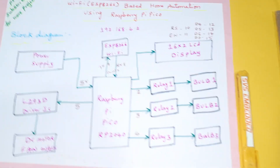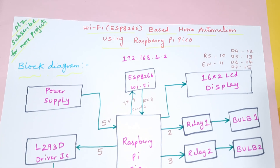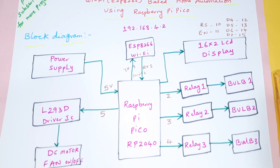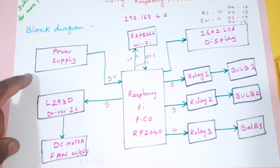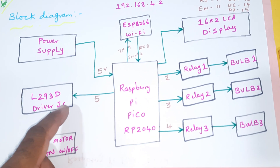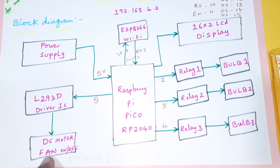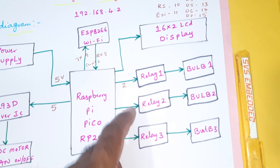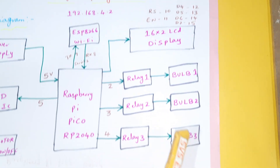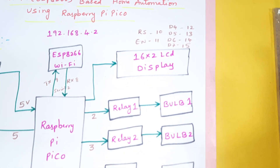Coming into the block diagram: the project is Wi-Fi ESP8266 based home automation using Raspberry Pi Pico. The power supply feeds the Raspberry Pi Pico RP2040 board, one L293D driver for the DC fan on and off, and relay one, relay two, relay three for AC bulb one, AC bulb two, and AC bulb three.